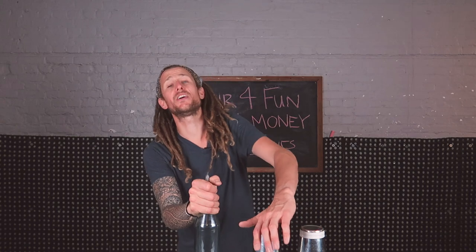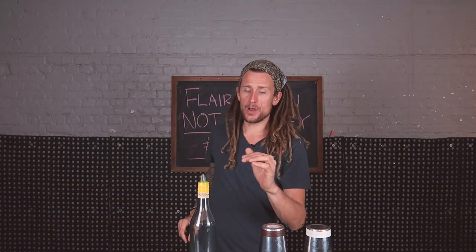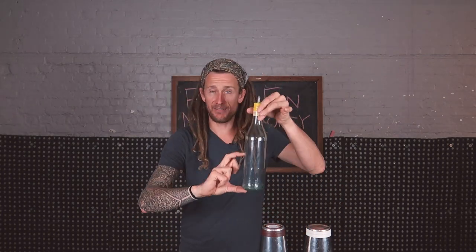How are you doing guys and girls? Welcome back to 3 Minute Thursday. This is episode number six and today's move is with two tins and a bottle. You can do this move with working flare — working flare means your bottle is half full — or you can do it with exhibition flare, however you feel like you want to do it.